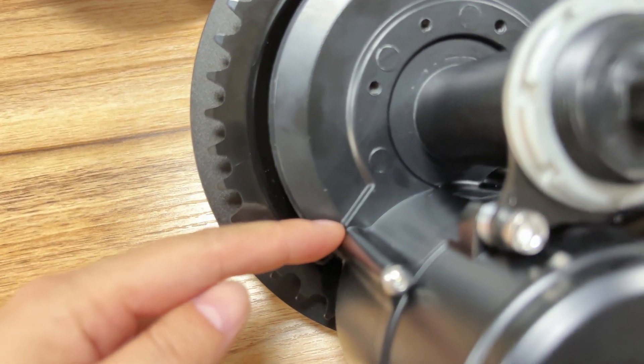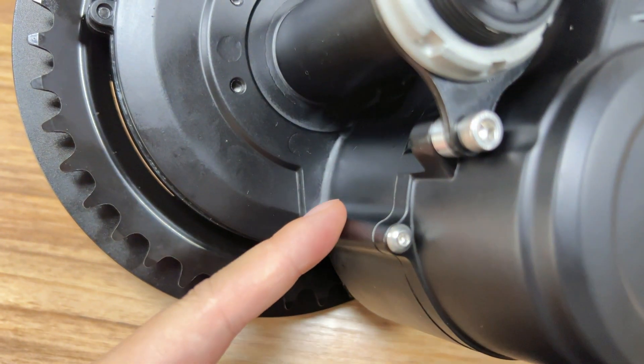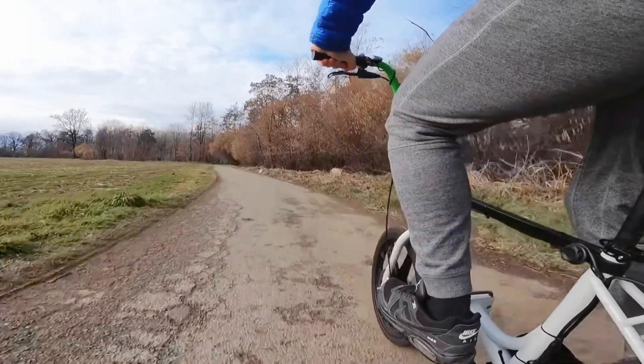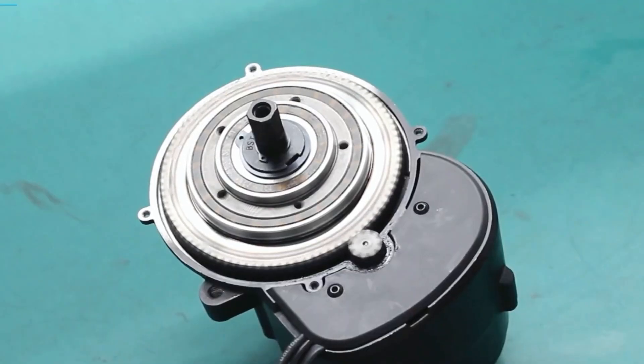After reinforcing, the strength increases by 15%, reducing the failure rate and after-sales issues on this point. Your e-bike can be ridden as a normal bike when the motor is out of power, thanks to the new bi-directional freewheeling clutch instead of the one-way clutch, to reduce the drag resistance from the motor.